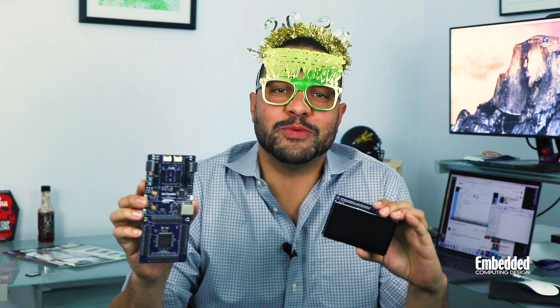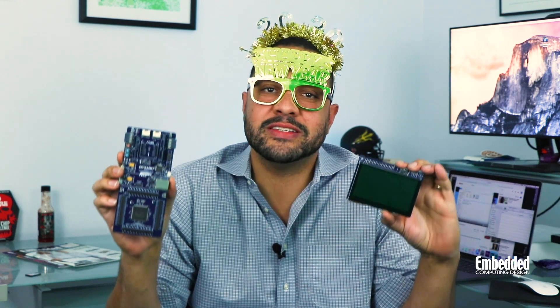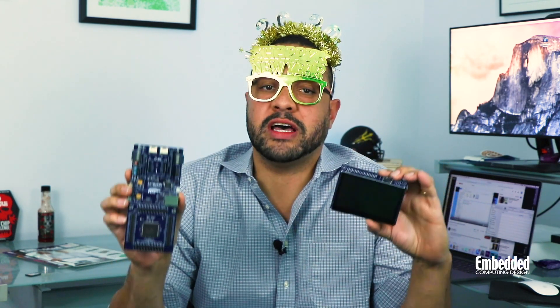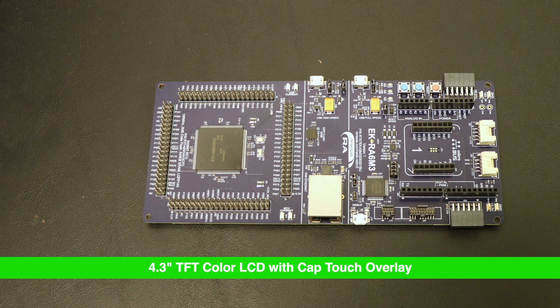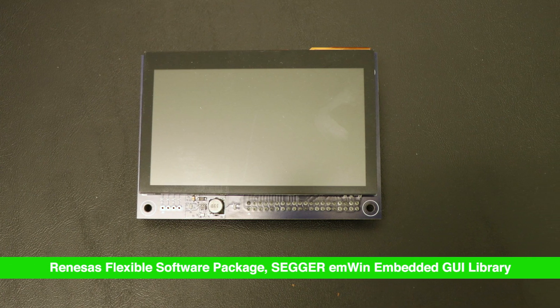Happy New Year, everyone. Welcome to DevKit Weekly 2020, and you're about to discover the EK-RA6M3G Graphics Evaluation Kit from Renesas Electronics. So it's a new year, a new decade, and we at Embedded Computing Design would like to wish all of you out there in the electronics engineering community best of luck in 2020 and beyond.